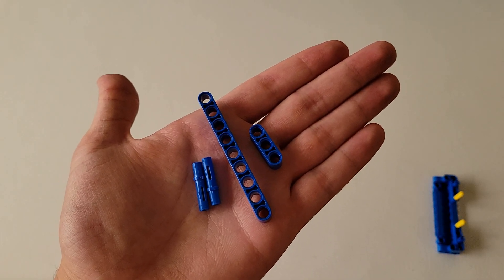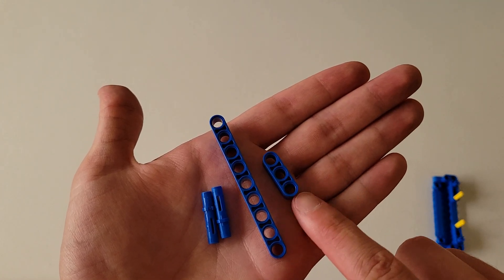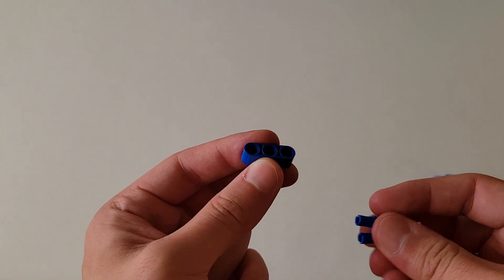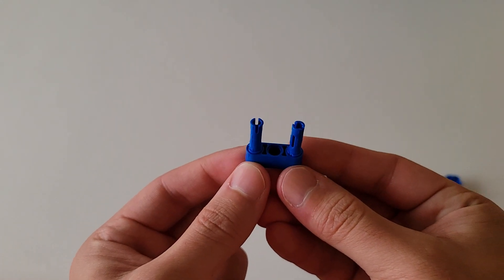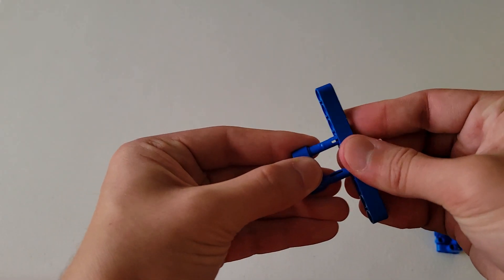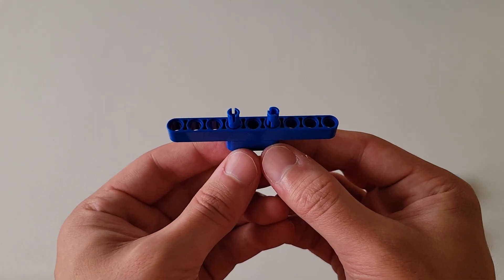Now you'll be needing two of those long blue pins, one of those size nine blue beams, and one of those size three blue beams — the size is how many holes it has, so three holes is a size three beam. First, insert the short end of these blue pins into the two end holes of the size three beam on the same side. Then insert these two blue pins into the size nine blue beam so that it is centered — you'll see three holes on either side of the two pins. It should look just like this.